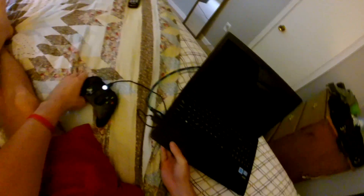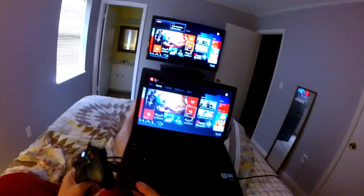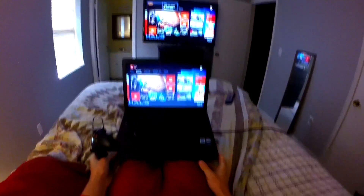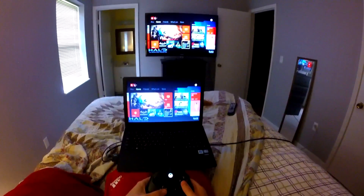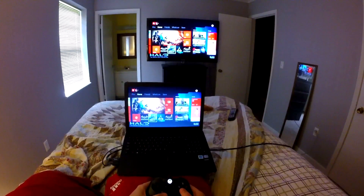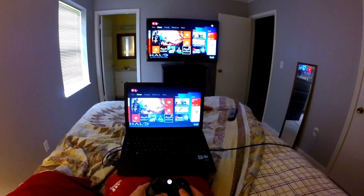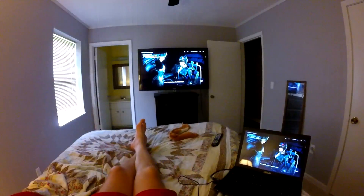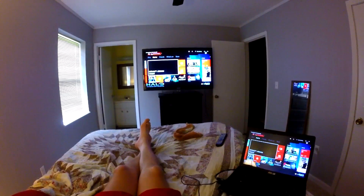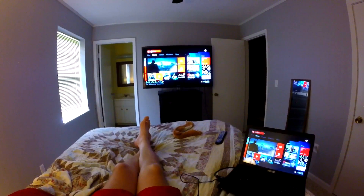It works out well because I've got my PS4 in the office and the Xbox in the living room, and at night in the bedroom the only thing I have is this laptop that I usually hook up to watch movies or whatever. But now I can play games if I want to.